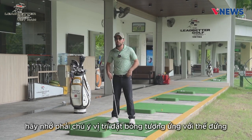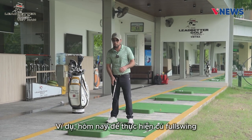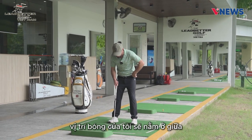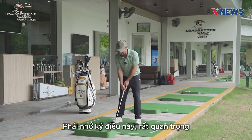Remember the ball position in your stance — that's very, very important. For example, today for the full swing I'm learning with a seven iron. With the seven iron, my ball position in my stance is really at the middle. Remember this — that's so important.